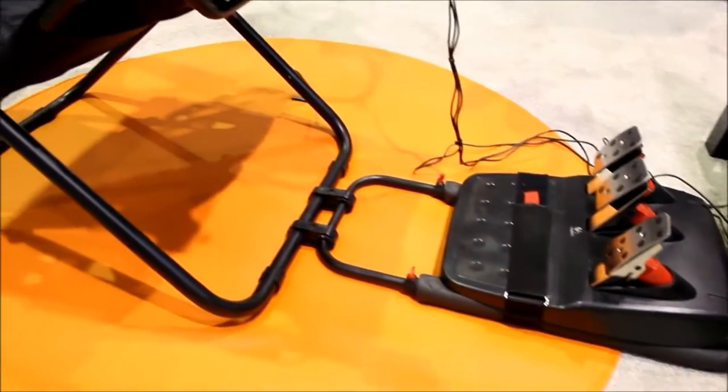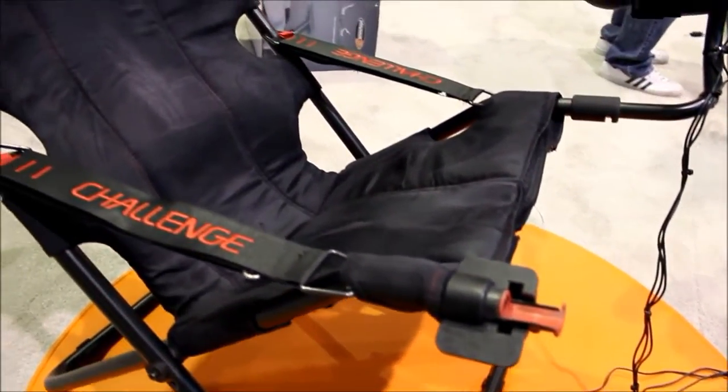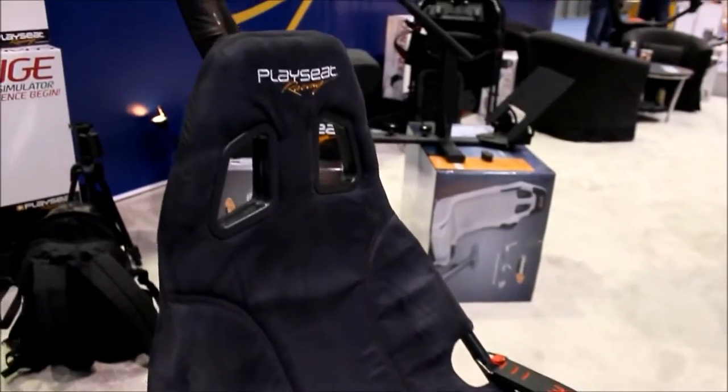We'll start off with our brand new entry-level model for the year. It's called the Challenge. It features the same Alcantara suede style, but what this allows for is a more practical way to get into the sim racing market. It's very ergonomic, very stylish, and also very portable and storable. Let's talk about the highlights.